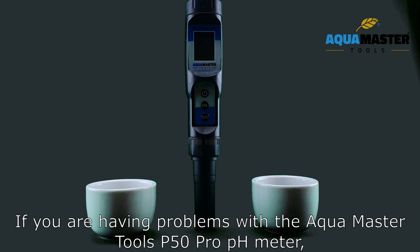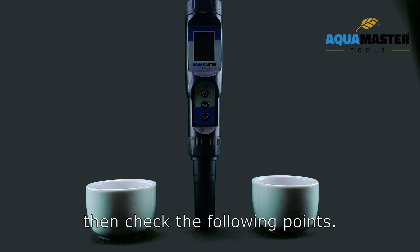If you are having problems with the Aqua Masatoos P50 Pro pH meter, then check the following points.